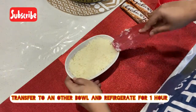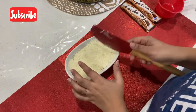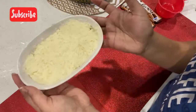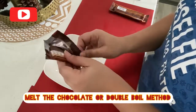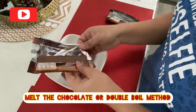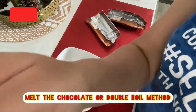That is the process — we will melt the chocolate. You can use a double boiling method, for example, in 60 seconds in the oven. We will dip the chocolate and put 10-10 bonds.